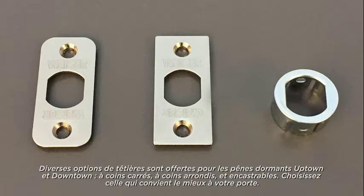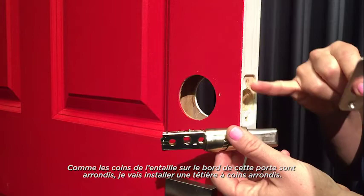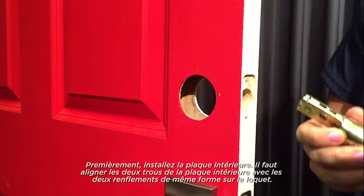Multiple latch face options are available for your Uptown and Downtown deadbolts: round corner, square corner, and drive-in. Choose the one that best fits your door. This door has a chiseled edge with round corners, so I will install a round corner face plate on the latch.